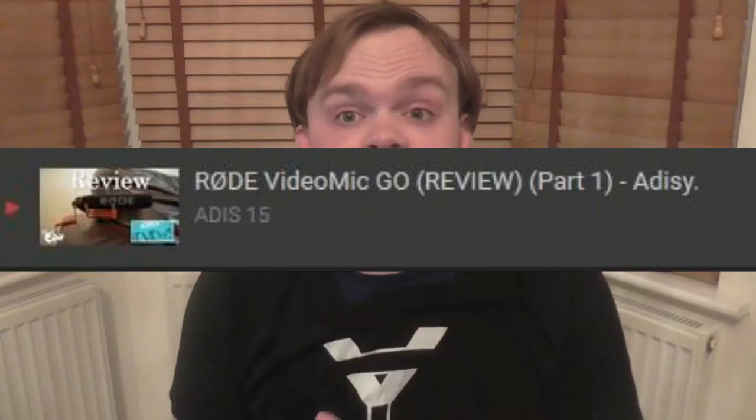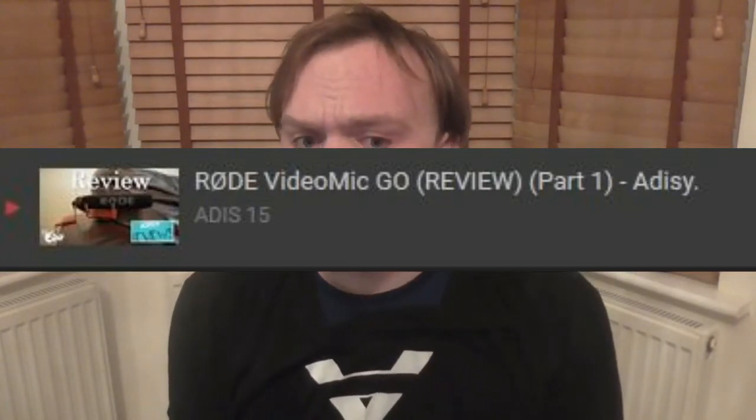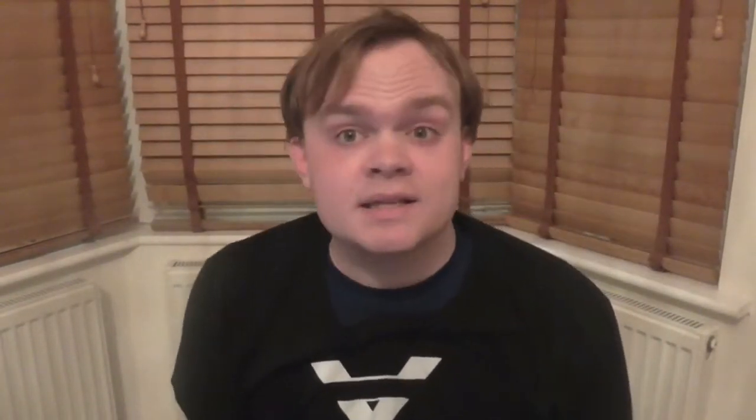Earlier, when I made a video reviewing the Vid Mic Go, I reviewed that and it was mainly when I was a beginner. Now this is Part 2, and hopefully there won't be a Part 3. If you're wondering what this mic looks like — it's the same mic that Jags TV still uses to this day. You just plug it into your camera. Here's the intro.